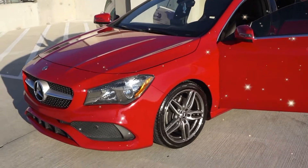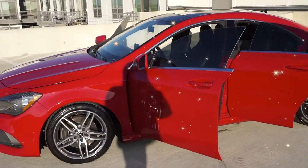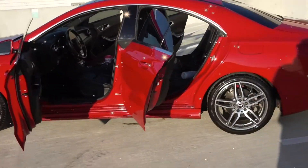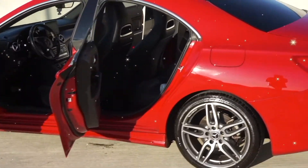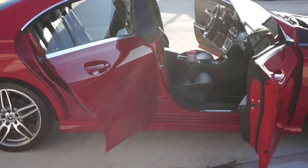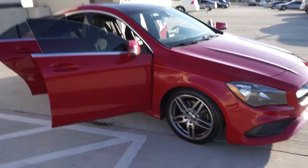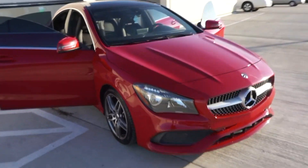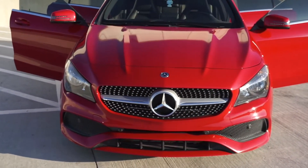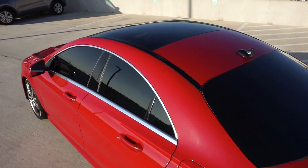What's up y'all, welcome back to my channel! As you can tell from the title, I have purchased a brand new car — it is a Mercedes CLA 250 in the color red. I love car candy, so here is just a video of the outside of my car and just a little bit of what the car looks like.